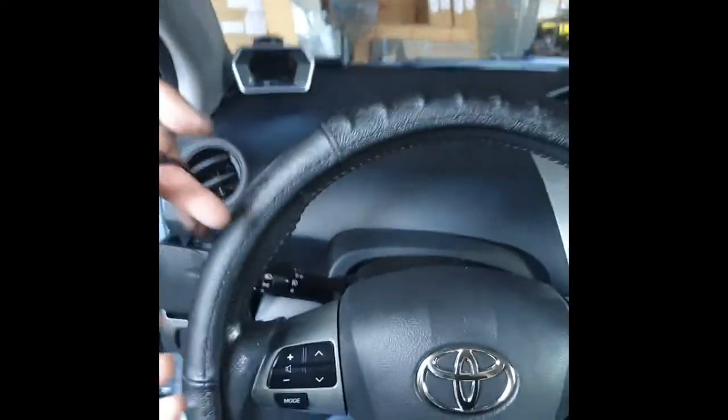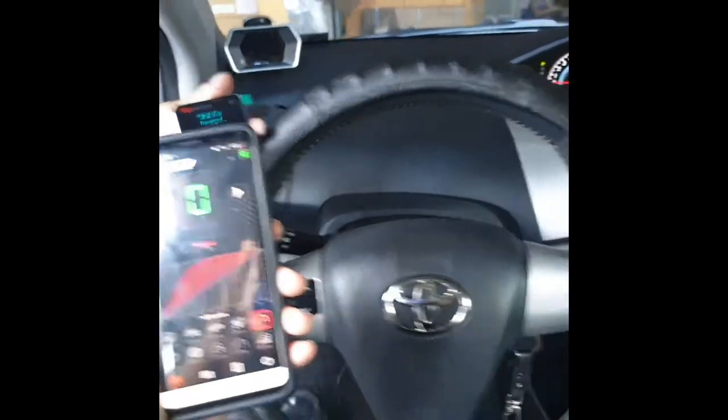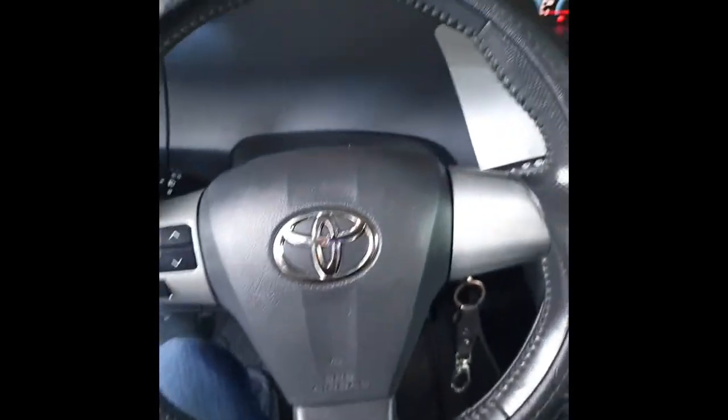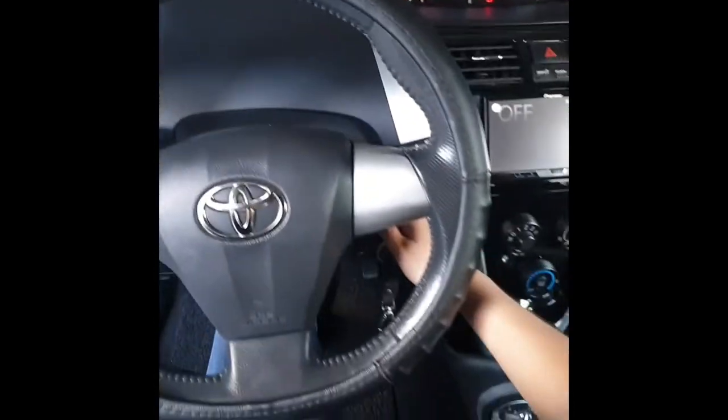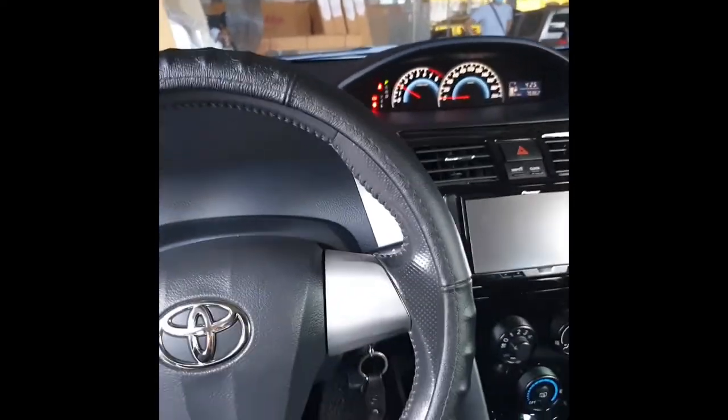After installing it, this is the time that we turn on the engine. Pressing the brake, then turning on the ignition — and it's already on.